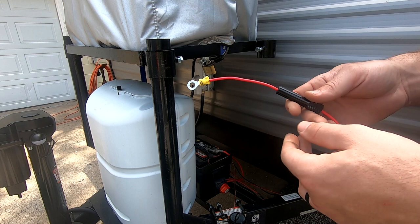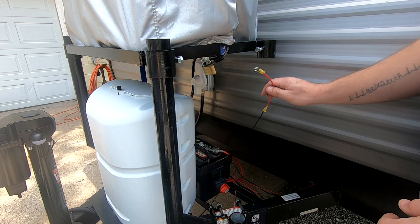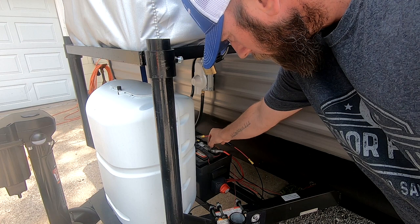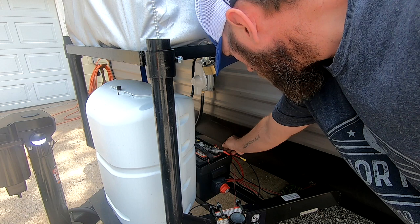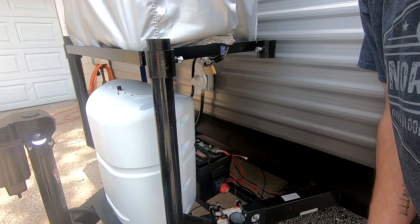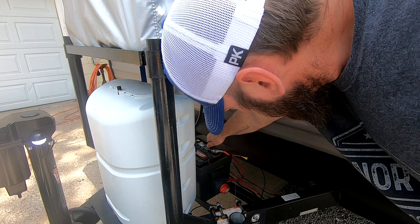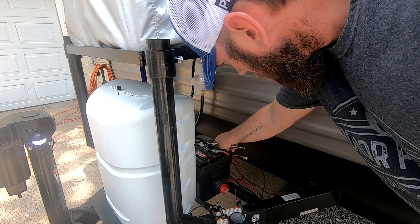I got my ends crimped on, fuse is in-line, and I got my wire routed nicely in the frame. I'll probably throw some zip ties around it. Just got to take this one nut off the battery and connect it — pretty simple. I'm going to tuck the fuse in the box so it's not out in the elements, but it should be a sealed unit. Then I'll find the right-sized socket and we're done.